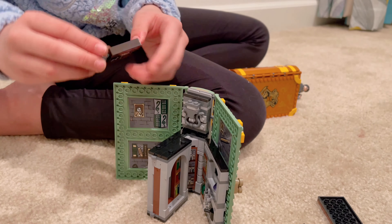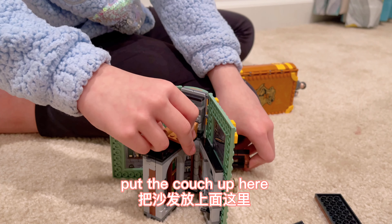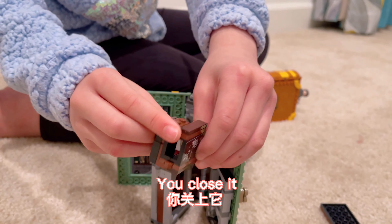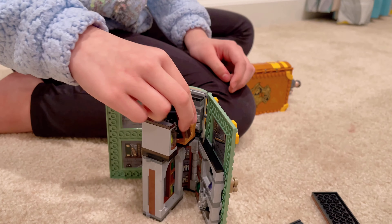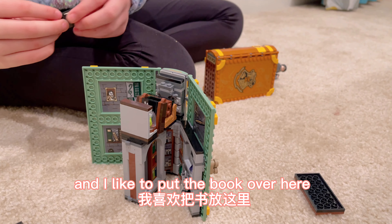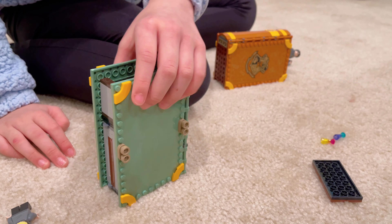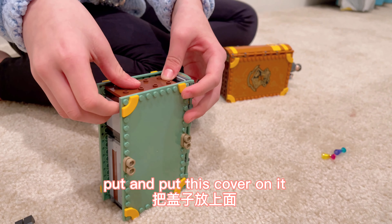Here's how you close it. Put the couch up here, this potion display up here, and you close it. Like that. And I like to put the book over here, close it up, and put this cover on it.